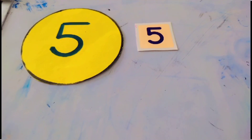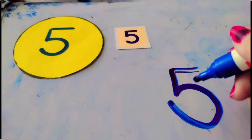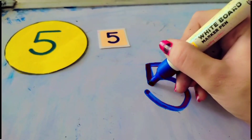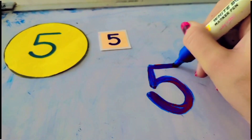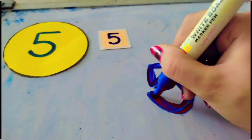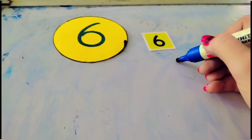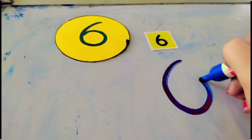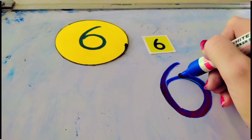How to write number five? Half a sleeping, half a standing, make a bump — half a sleeping, half a standing, make a bump. That makes the number five.